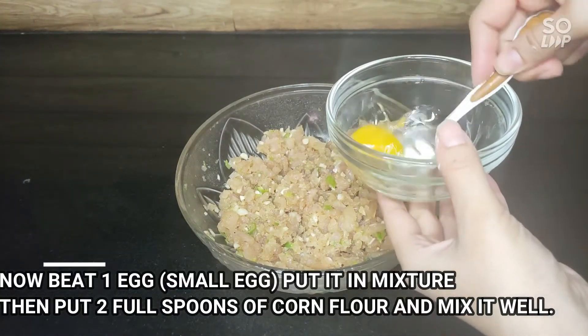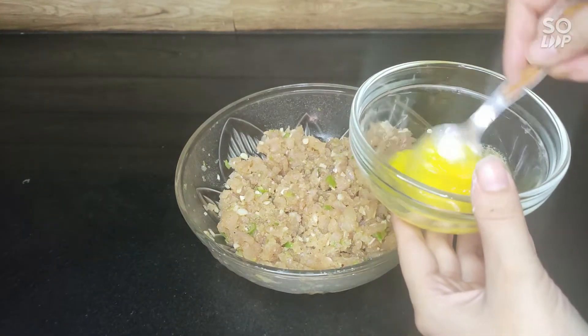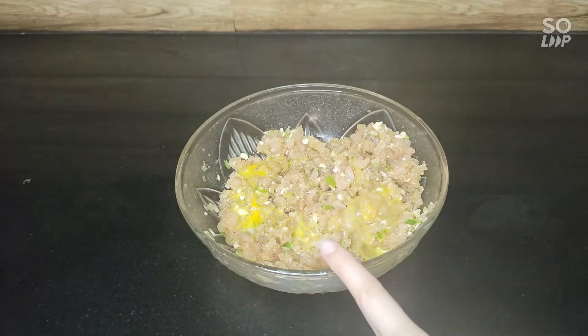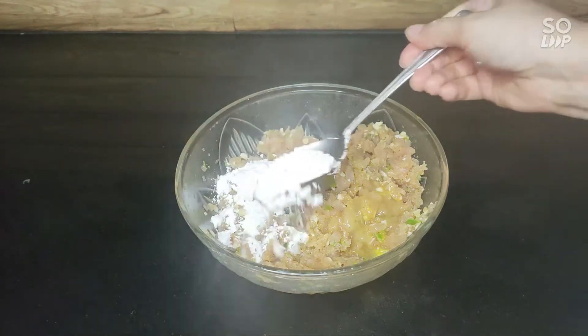I have added 1 small size onion. If you want, you can add half of it — add it a little bit, otherwise it will not be soft. Now I will add 2 small chopped green onions.